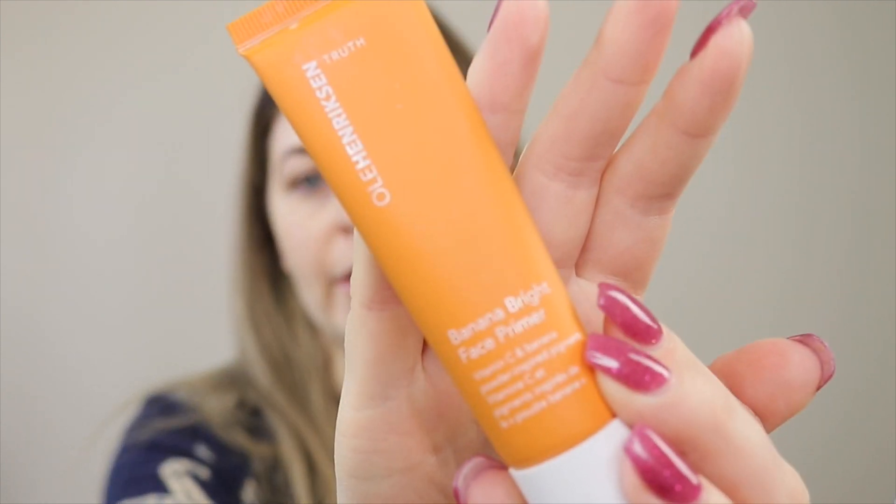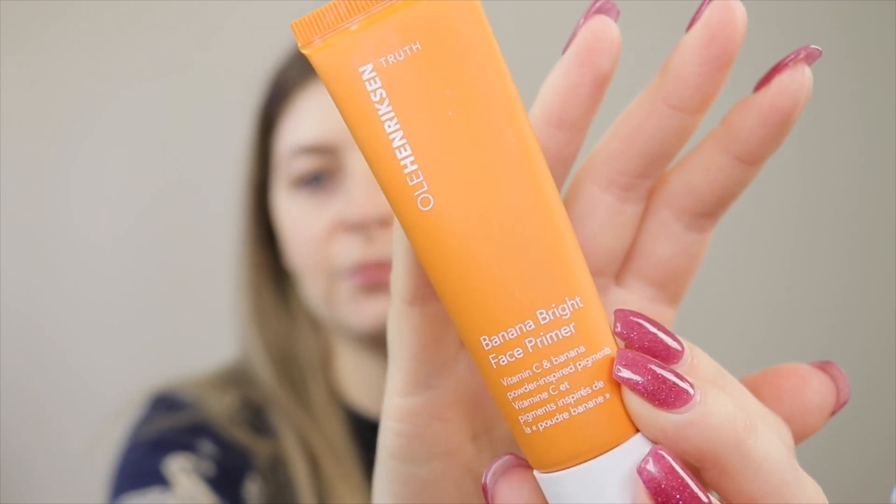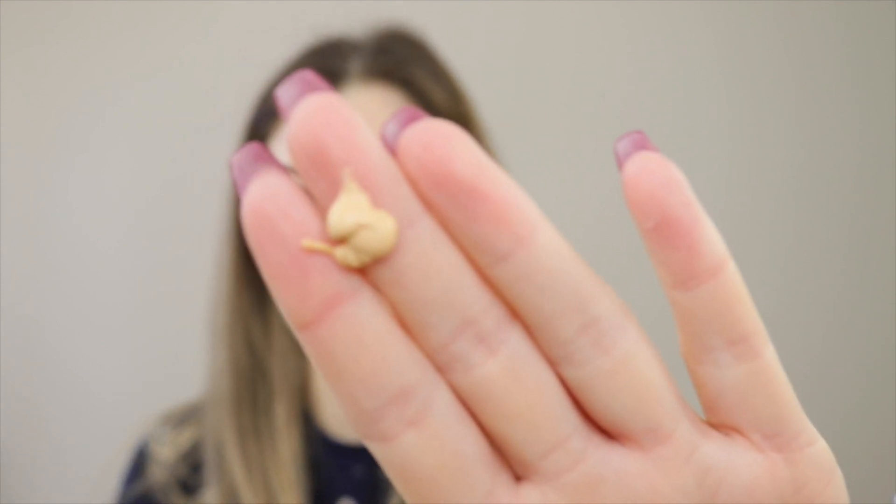To start today, I'm going to be priming my face with the Ola Henriksen Banana Bright Face Primer. This one is really nice, especially if you don't want to wear any foundation, because it actually has a little bit of color correction in it already. You can see it kind of has like a yellow hue to it. It helps to brighten the skin instantly, as well as over time with the vitamin C that's in there. This primer smells like candy — it smells delicious. And you can see it gives a really nice glow to the skin as well.